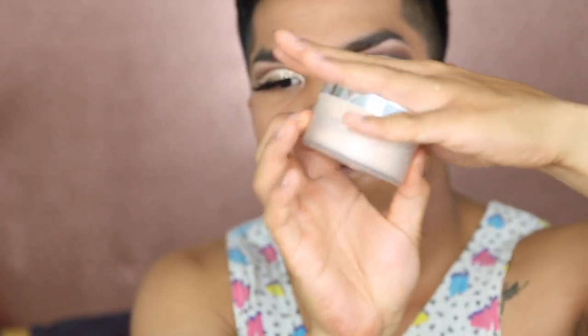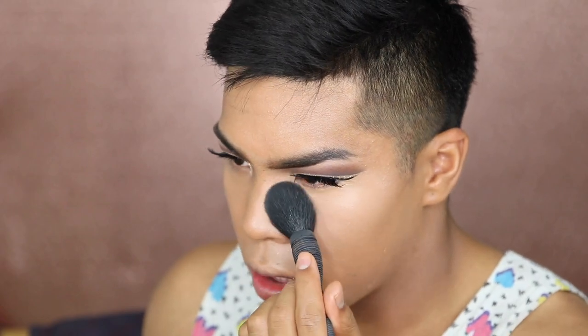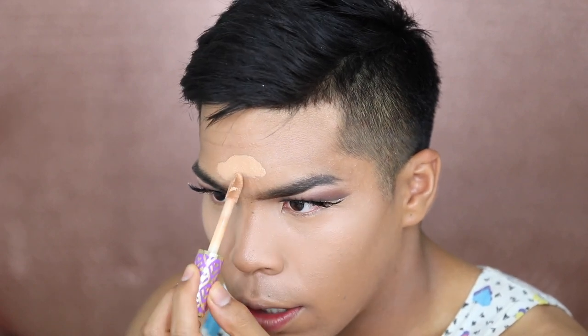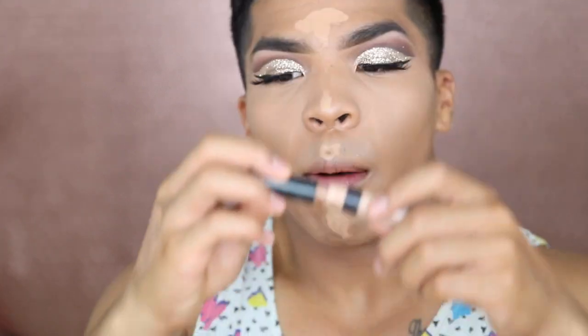Now I'm taking my favorite setting powder of all time — the Patrick Star powder by MAC. I don't really bake, I don't have the time — I just slap it on. I don't want a big forehead so I'm not gonna over-highlight it. I'm just putting the highlight right here. I used to put a big line down my nose but now I'll just put it right here, and in the chin, and the tip of the nose. These are the highest points of my face so I want the lightest colors there.